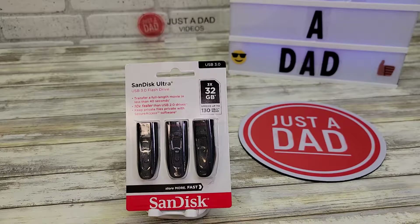Hello everyone, this is Just A Dad. Today I'm going to do a review on the SanDisk Ultra USB 3.0 flash drives.